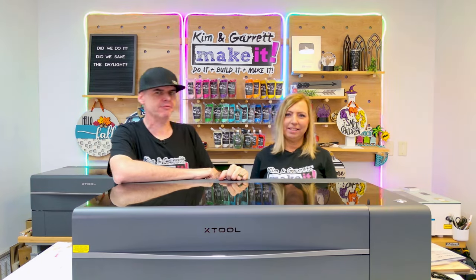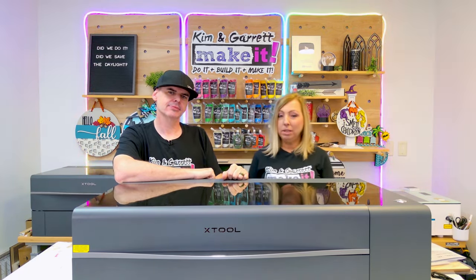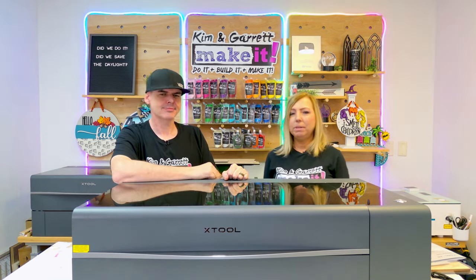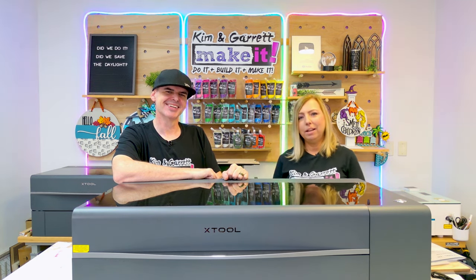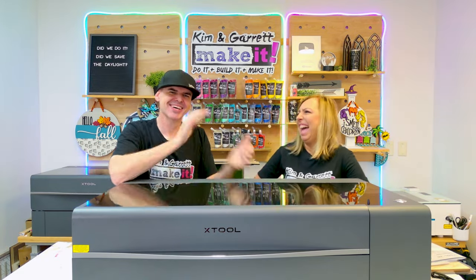We are just about out of time, so I hope you found all of this information helpful. Leave us a comment below and tell us how you would use your new laser, or if you already own a laser, how do you use it — give someone thinking about starting in lasers ideas on how they might create their side hustle or small business. Big thanks to all of our patrons — we love you guys, and that is the best way to support this channel. We'll see you next week!